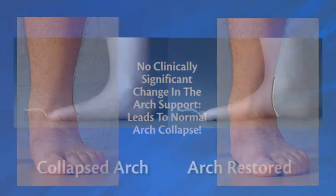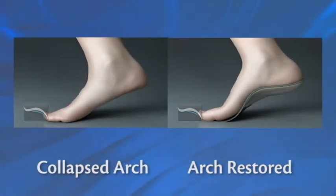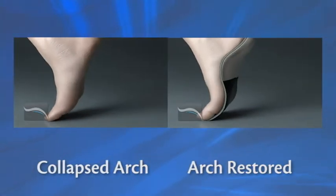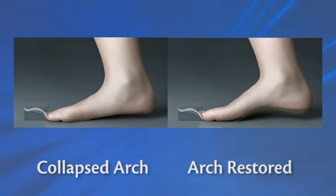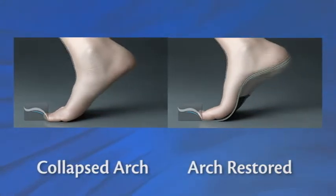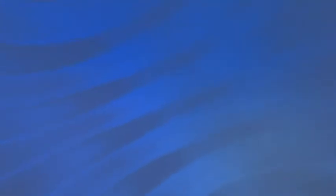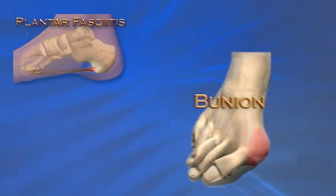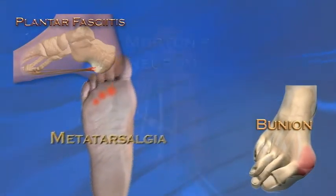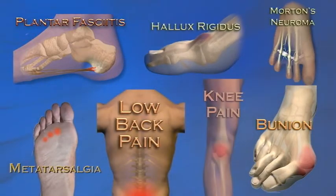A collapsed arch causes the foot to function abnormally when the heel leaves the ground. The foot is too flexible and cannot work efficiently. This abnormal function creates stresses and strains to joints and connective tissue that ultimately cause some of the most common pains and deformities afflicting the foot, leg, and spine. Conditions such as plantar fasciitis, bunion, metatarsalgia, Morton's neuroma, arthritis of the great toe, and knee and low back pain can all be traced to a collapsing arch of the foot.